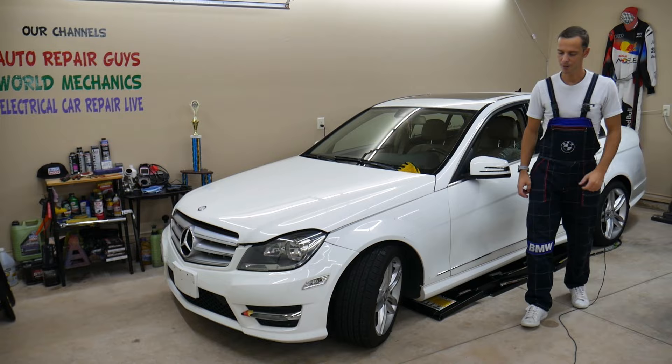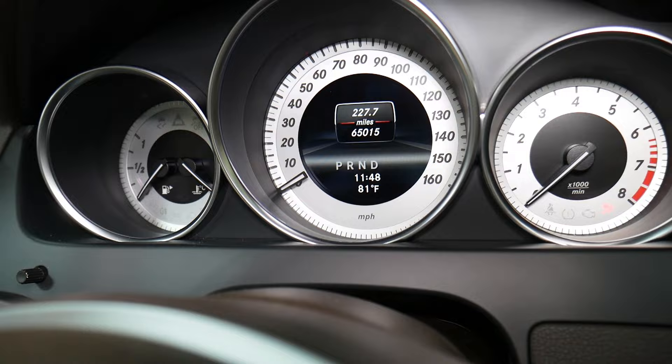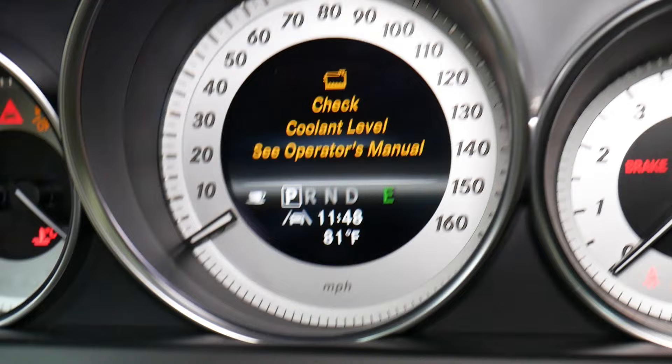We have specifically a C-Class right here, but this applies to multiple Mercedes models. Let us show you that message first, then we'll open the hood and show you what's happening. If I go ahead and turn the ignition switch on, you can see we'll get a message — check coolant level — right there.